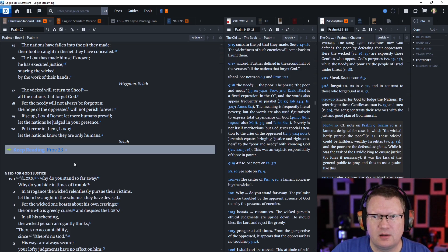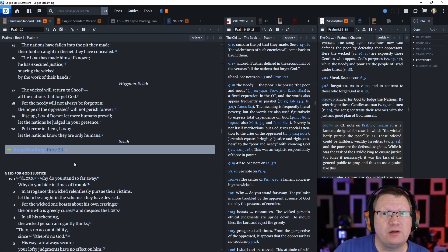Rise up, Lord. Do not let mere humans prevail. Let the nations be judged in your presence. Put terror in them, Lord. Let the nations know that they are only humans.